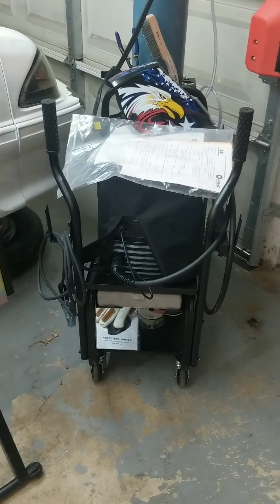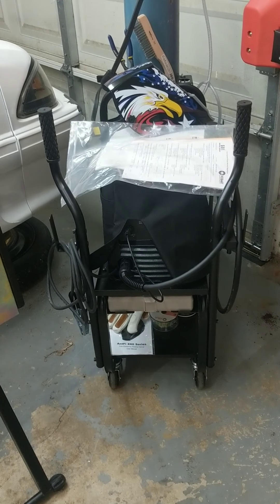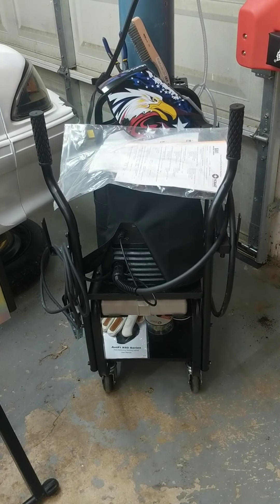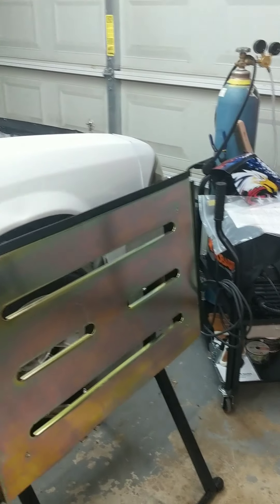Also recently picked up a welder. When I moved from Minnesota to Texas I lost my welding buddies — they all lived in Minnesota — so I'm gonna have to re-teach myself how to weld. Got this whole setup going over the last week or so, new welding bench. I'll put a video together later about my review and some of my crappy welds.